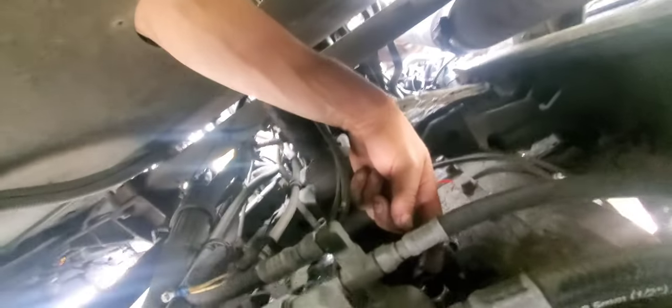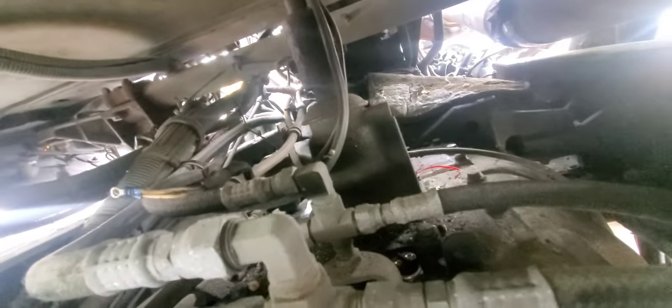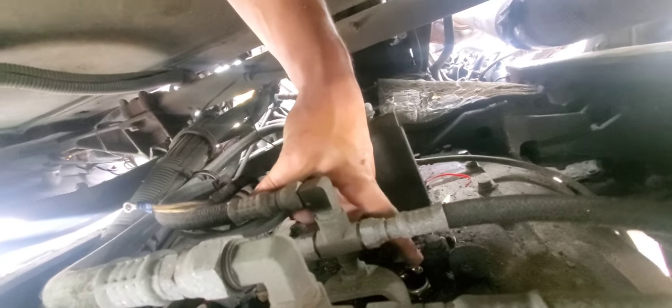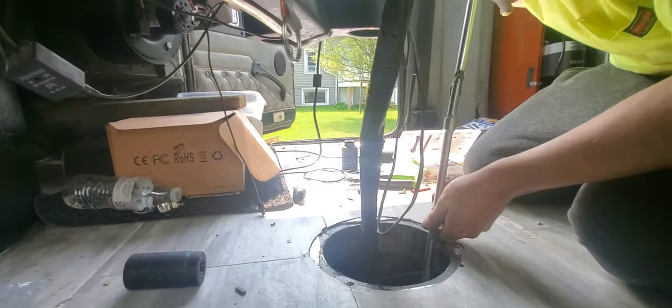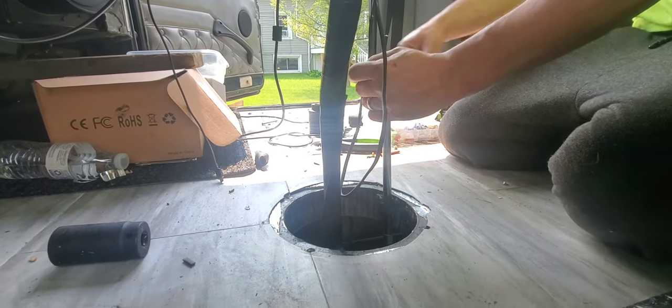This one right here. Really simple to get it in from the top — I just wanted you guys to see where it's at. It's right here. It's removed with a 7/8th socket. A 7/8th socket? Yep. Use a long extension to get down there.